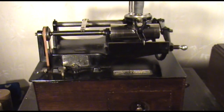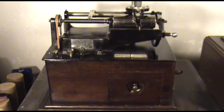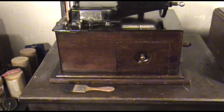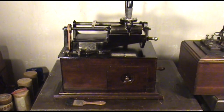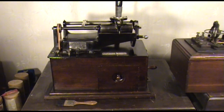If anyone has an earlier Edison Concert phonograph with a lower serial number, I'd appreciate hearing about it, because this is the lowest one I've ever seen. When we come back, I'm going to play a cylinder for you. See you in a few.